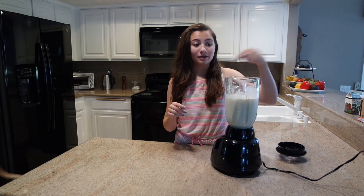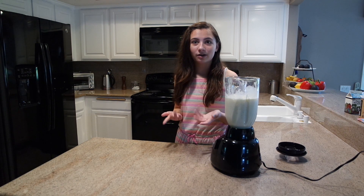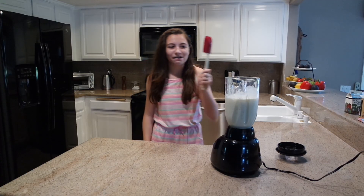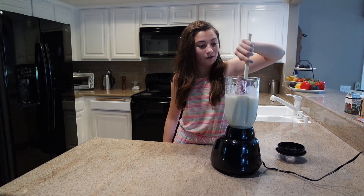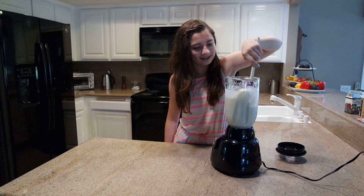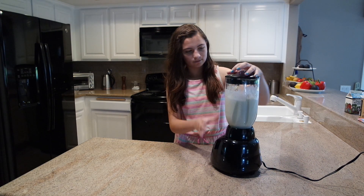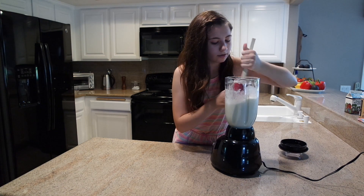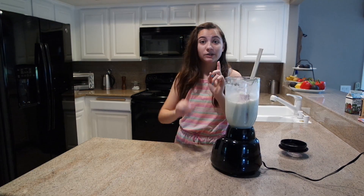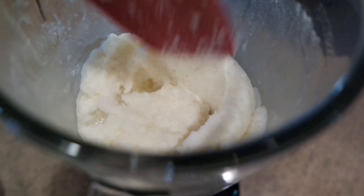I'm gonna blend it for a couple seconds and then mix it up just so that everything gets combined. I feel like that should work. Oh, I have a spatula — it actually mixed up! Oh my gosh, okay cool. Let's do it again — it's getting there. Let me show you guys what it looks like right now; it actually looks pretty good.